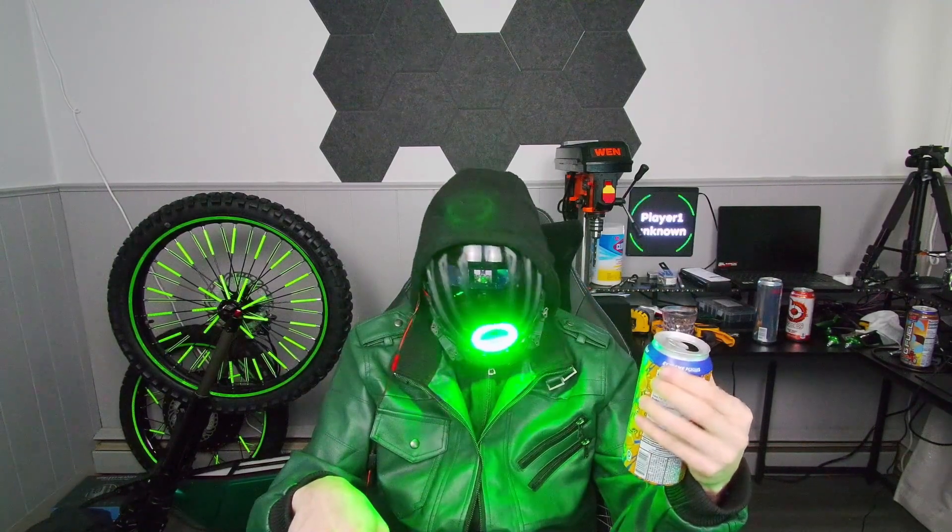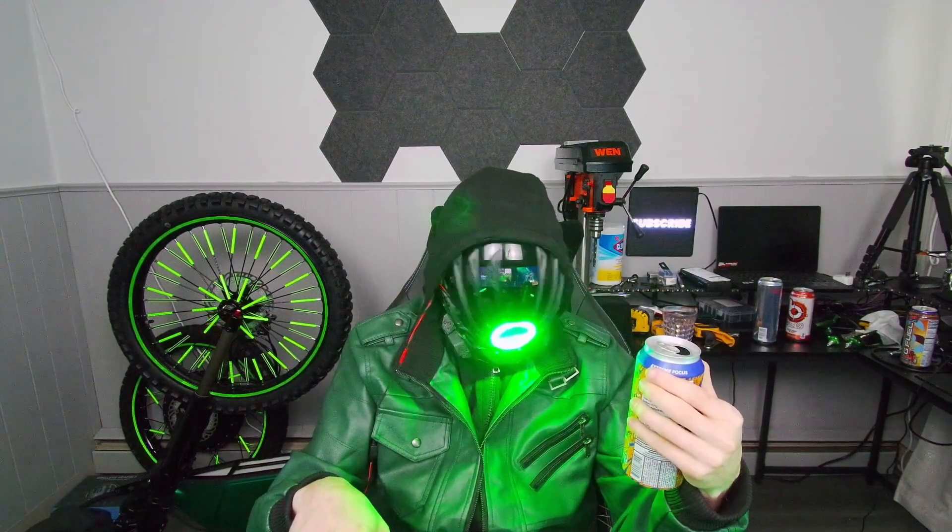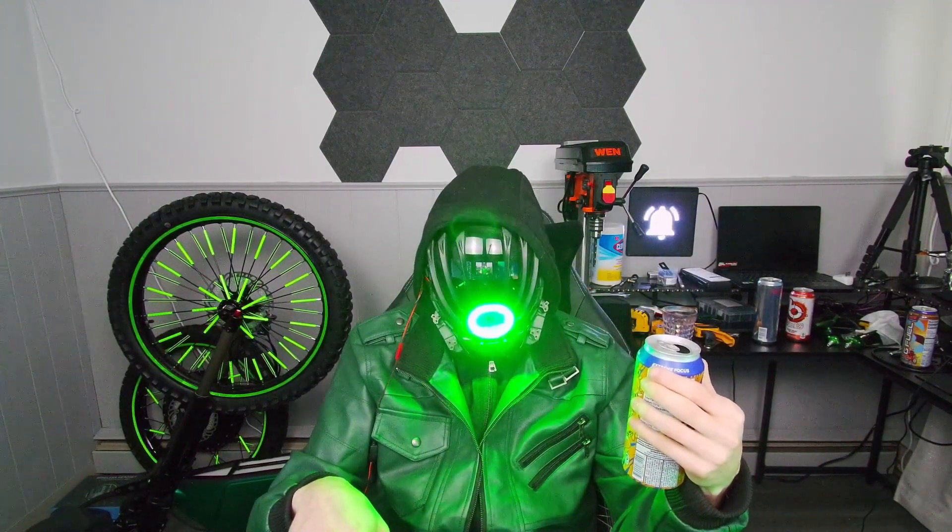Pretty solid flavor! First time having it, not disappointed, actually shocked. Until next time, player signing off — short video.